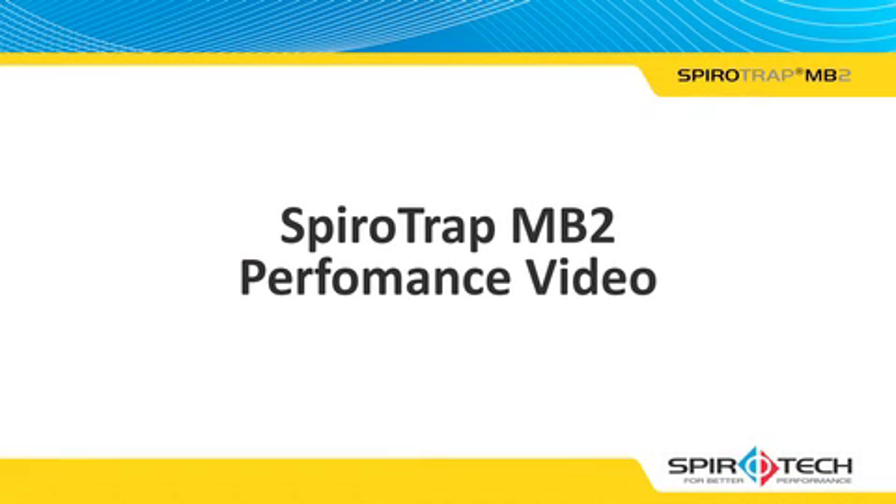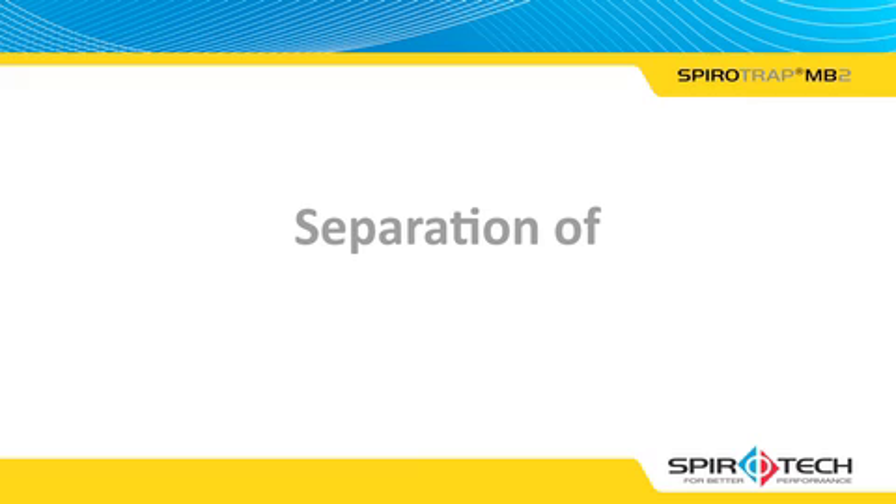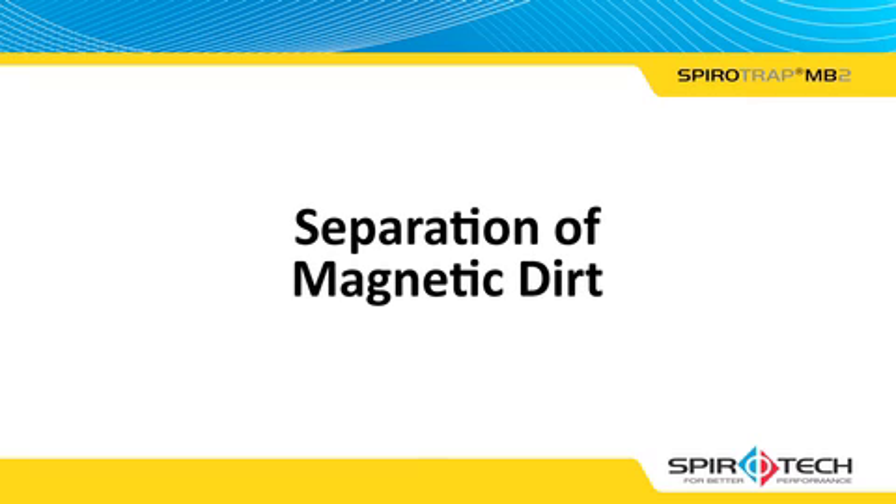The following video demonstrates how the SpiroTrap MB2 effectively separates non-magnetic and magnetic dirt, otherwise known as magnetite, as it circulates around the system. The video also highlights how the draining stage of the SpiroTrap MB2 can be visually unclear with regards to the amount of dirt removed. First, the video focuses on the SpiroTrap MB2's effectiveness at separating magnetic debris.